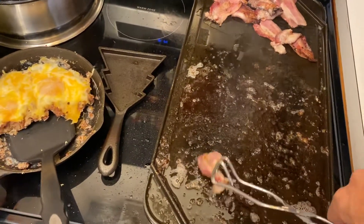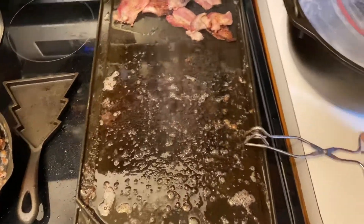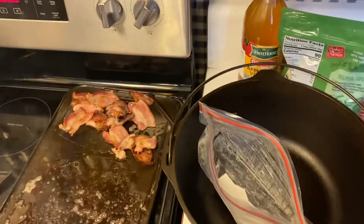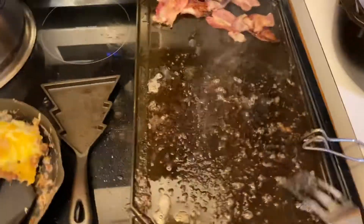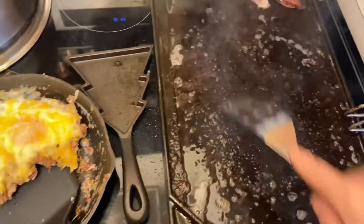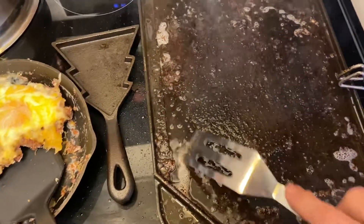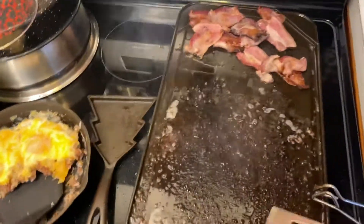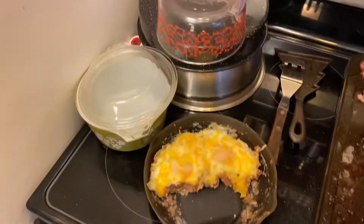Bacon has a tendency to — there it is. You end up with meat scraps at the bottom. I suppose I could put water on this, but I don't really want to put water on it right now. See how that works? That works really, really nice.